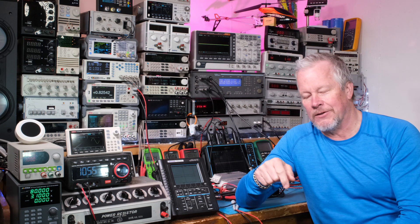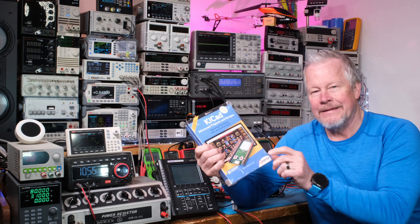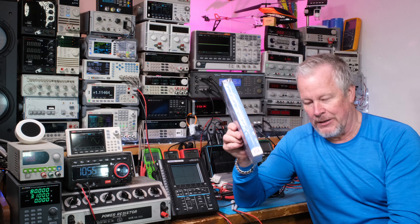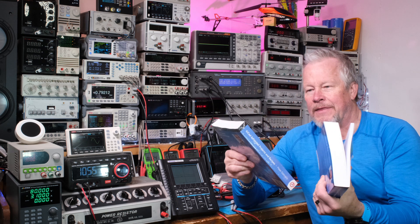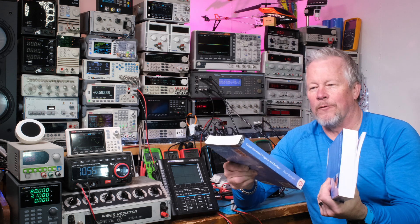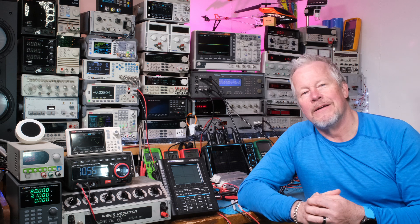I'm going to jump into these books and learn KiCad. Look how thick these books are — they're expensive, but I think for what I'm going to learn out of them, it'll be worth it. Well, I got these for free — thank you, Elector, for sending these out to me. What a gold mine of information. Hope you guys agree — give me your comments down below.